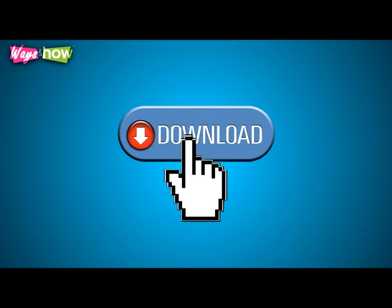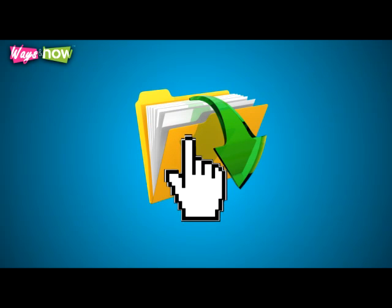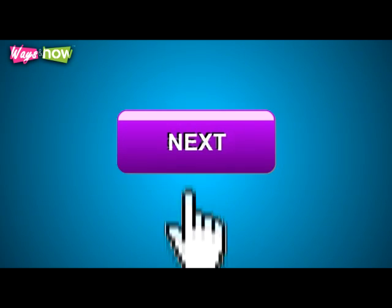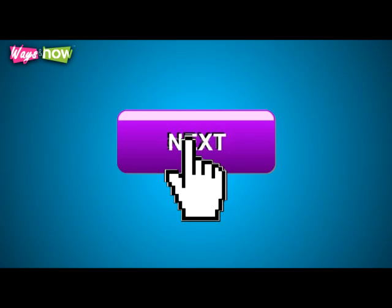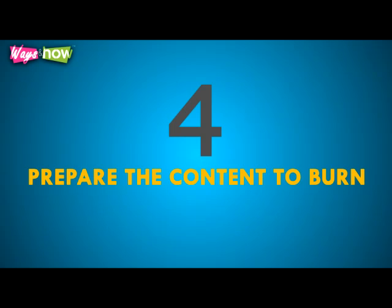Once you've chosen your preference, click the download button on the home page. Step three: install and run the software. After downloading the file, click it in the download folder and you will be prompted to install it. Just click install and follow all the prompts by clicking next until installation is complete, then run the program by clicking that button in the prompt.